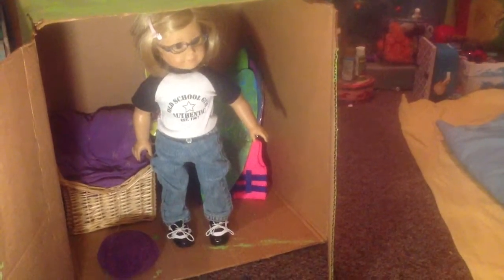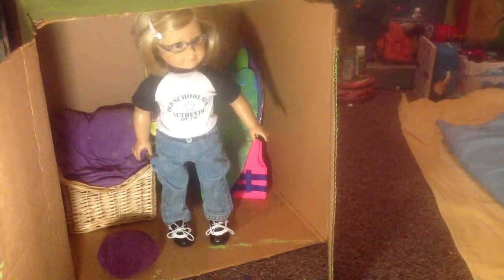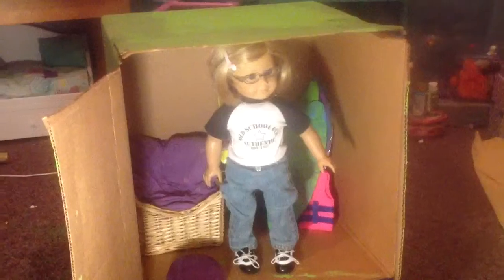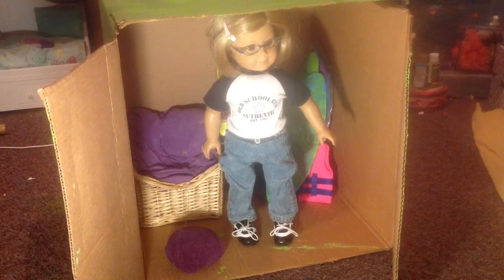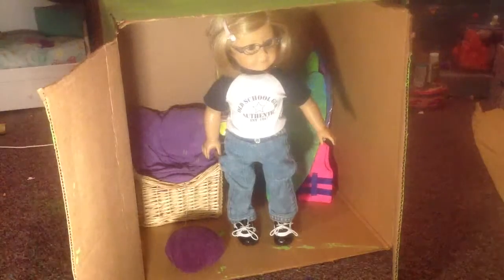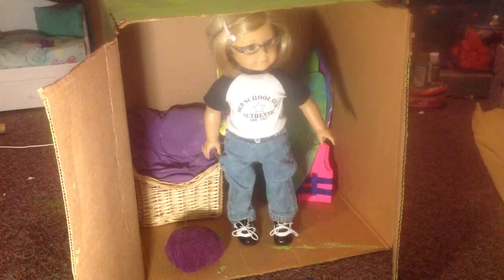Sorry, I forgot to mention — what I did is I cut off the top and bottom flaps, and it just made it more open and easier to play with. I actually might not paint the walls, to give it a worn-down look. I might paint the walls a little bit of white but leave a lot of cracks of brown to make it look old. This is probably going to be one of the rooms in her cabin.